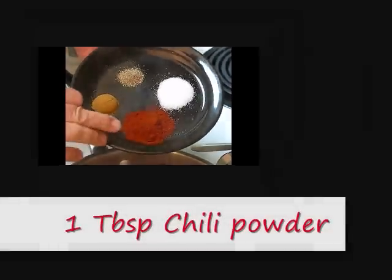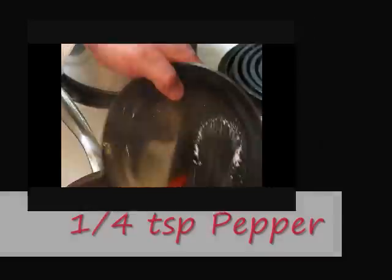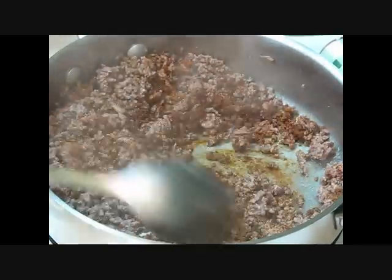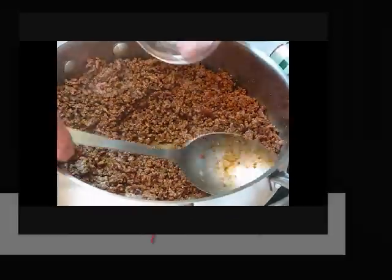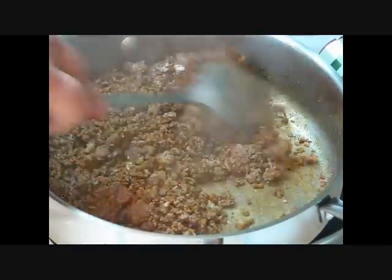We're going to add our spices and herbs. We've got one tablespoon of chili powder, one teaspoon of cumin, half teaspoon of salt, quarter teaspoon of black pepper. We're going to allow this to stir up for a couple minutes so this flavor is worked into the meat. Let's go ahead and add our flour — I like to add a little bit of flour and just a pinch of water to get moisture in the meat and give it a little bit of body.